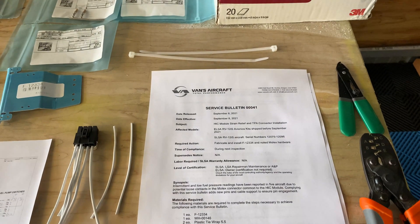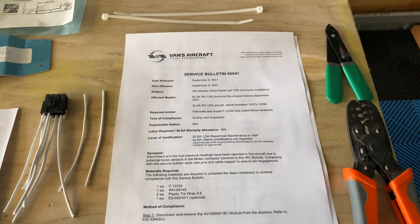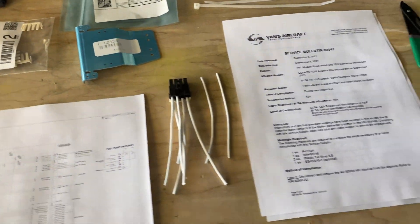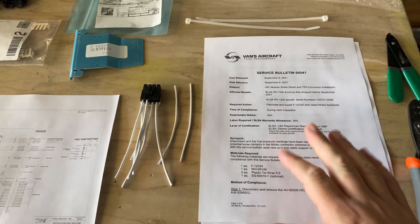Four to six days later. By the time I publish this video, Service Bulletin 41 should be out. Vans was nice enough to provide me with a draft of it. They didn't have all the parts in stock yet, namely the electrical connector. But we're going to film this video according to the draft and see what we come up with.